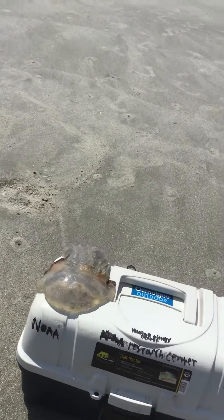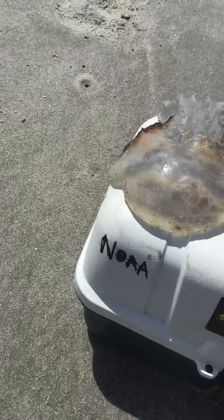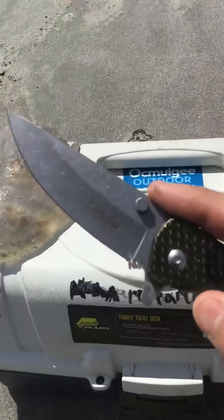What's up guys, today I'm going to be cutting open a cannonball jellyfish. This one's already dead, and this is my brand new knife.